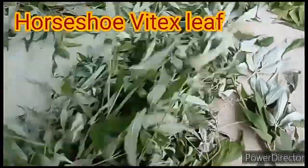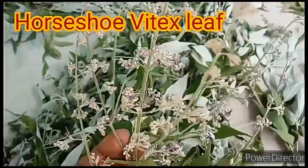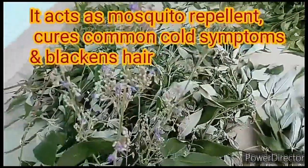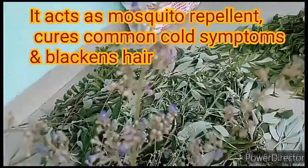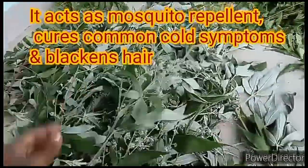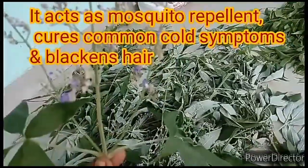Horseshoe Vitex is a plant with many medicinal values. It is also known as Nuchi in Tamil, Nirkundi in Sanskrit, Indrani in Malayalam, and Sindhwara or Vavili in Telugu. It is more common in rural areas and we get various benefits from its leaf. This particular leaf is good for common cold symptoms and it is also used as a mosquito repellent.